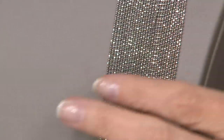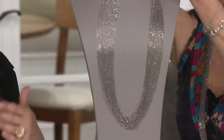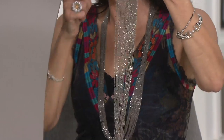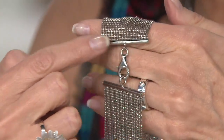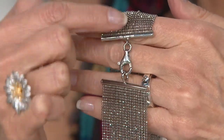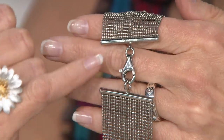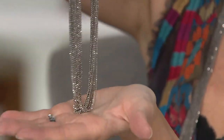Every single one of those 30 strands is diamond cut — it is like wearing a scarf of sparkling silver. It feels like fabric. Let me show you the clasp really quickly, and I'm going to have you take off your necklace so Patricia can put this on. You've got two beautiful bars where all 30 strands are connected, and a nice lobster claw clasp to pull it all together — 101 grams of sterling silver. Watch it go, friends.